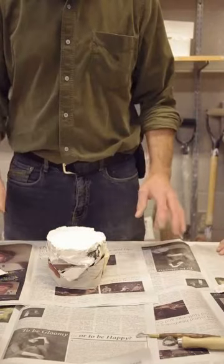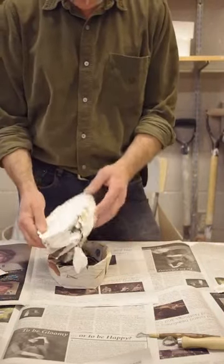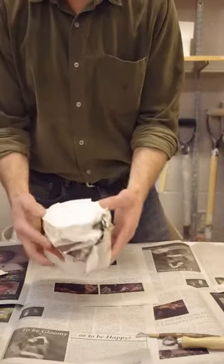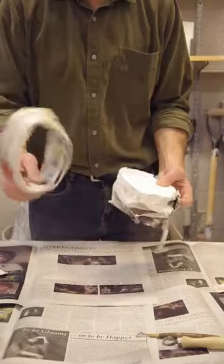So, here we are. We're going to do a demoulding and we're going to begin finishing our cast. This is what it looks like after we've poured the plaster into the waste mould, and we're about ready to demould it. We'll remove that from the cradle.